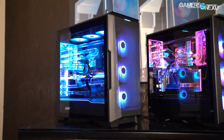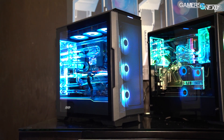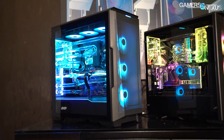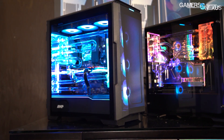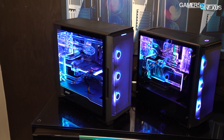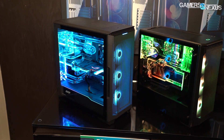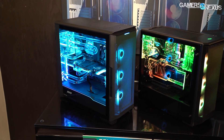I forgot to mention when we were filming in the suite a couple of things about the P500A and some of the other cases, so we'll just drop these notes in during editing. The P500A is a larger version built on the P600 chassis, so if you know the tooling from the P600, you already know the interior. For cooling configuration, there's a version at $130 with three dRGB fans at the front, and another configuration at $100 with one front and one back fan, both black.